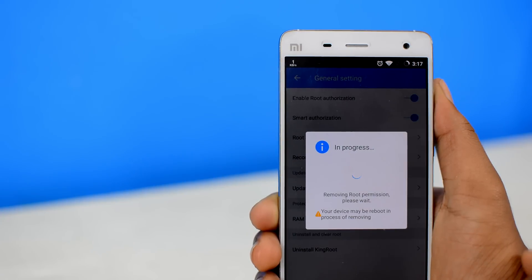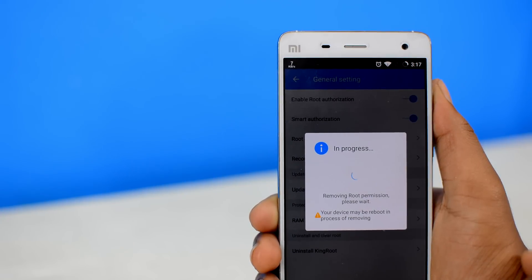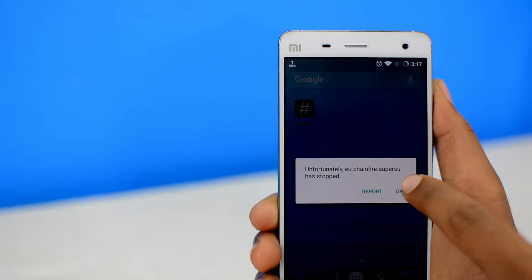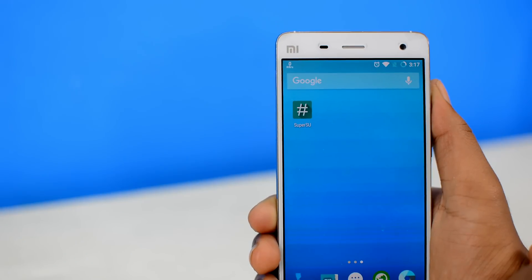Usually, unrooting through King Root is a bit faster than SuperSU. And after the process is completed, the app will close. Then simply restart your device and boom — bye bye root.